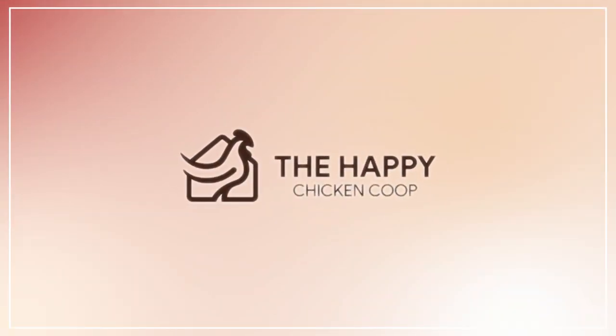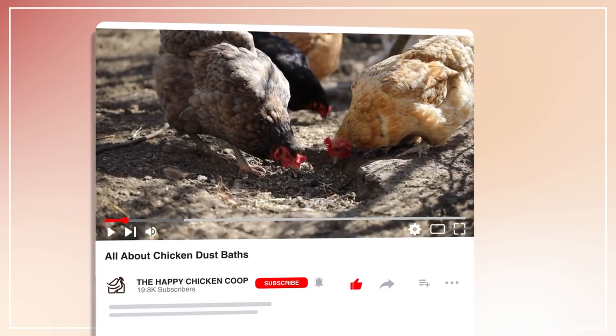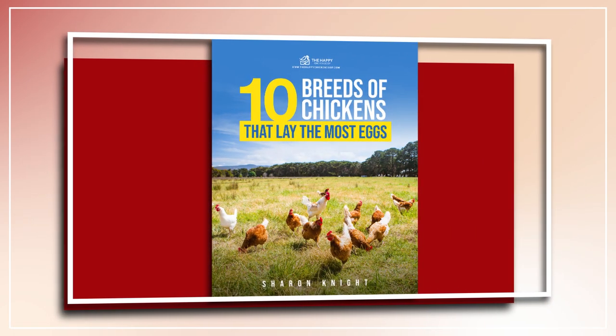Welcome to the Happy Chicken Coop YouTube channel. Thanks for joining me today. Please be sure to like the video and subscribe to the YouTube channel. Also be sure to subscribe to our website, thehappychickencoop.com. If you subscribe using the link in the description, you'll receive a free ebook on the 10 best egg laying chicken breeds.